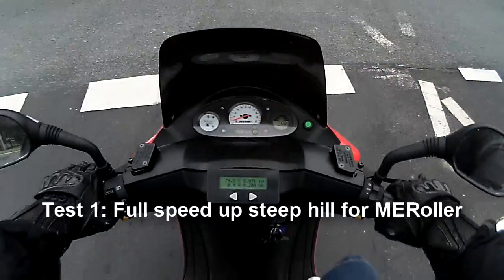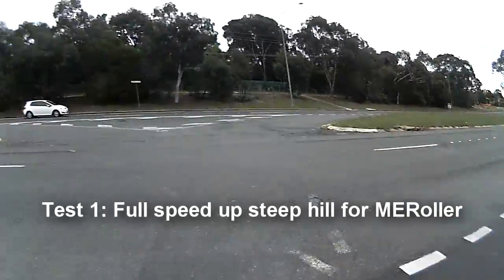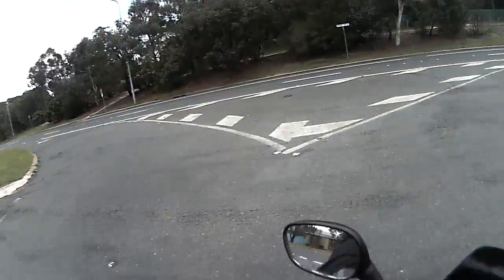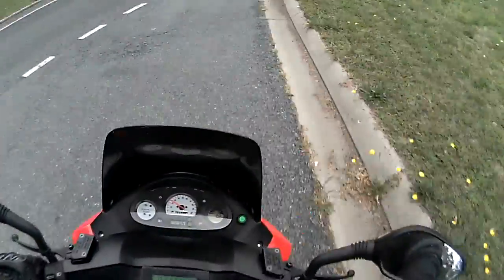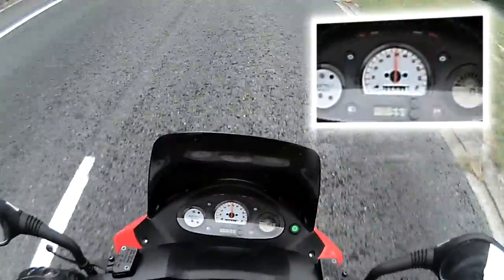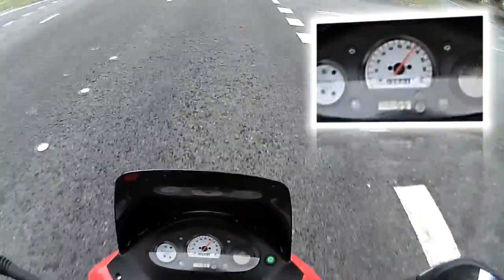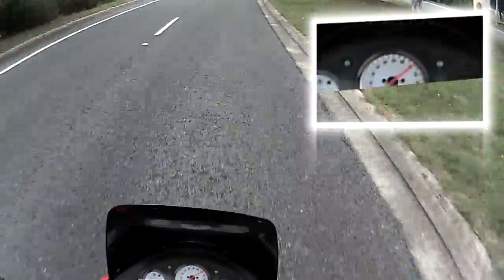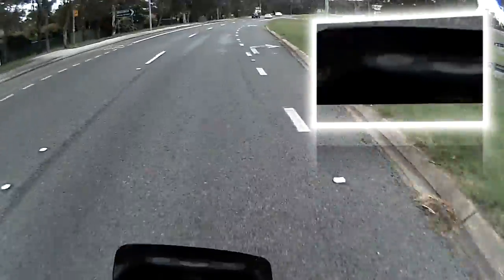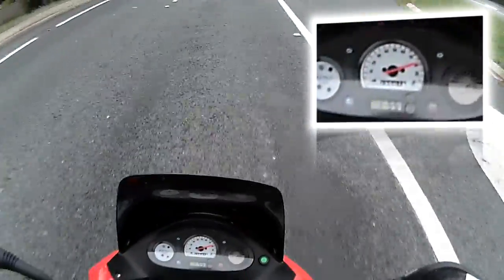So this is for ME Roller. He's requested a speed up a steep hill. This is a very steep hill. Hopefully you can see the speedo. 60, 65, 70. It's only 70s, huh? Let's see what we can do. This is full throttle.